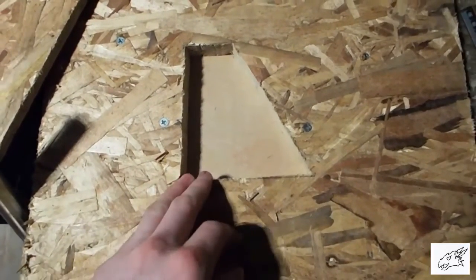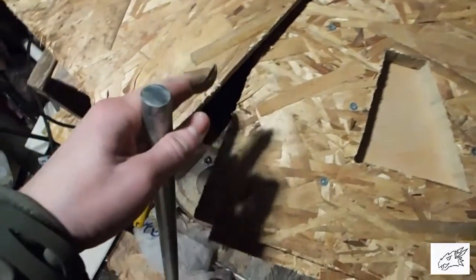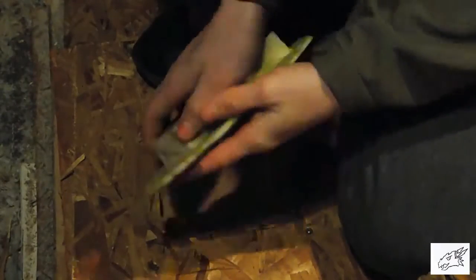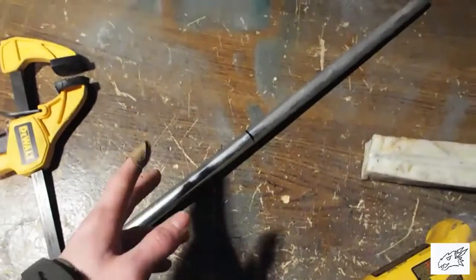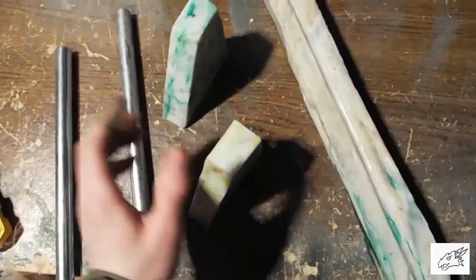I went ahead and made another mold. The dimensions for it are four and a half inches by four and a half inches, and an inch and a half deep — that's what's going to be holding our metal rod. I'm going to cut out two one-foot sections of this bar using an angle grinder with a cutoff wheel. These are what came out of the second mold and I'm going to be putting them in the front of the gun to hold the bar.